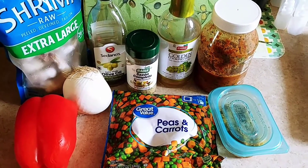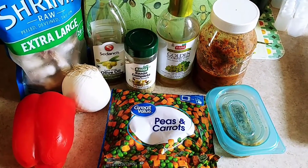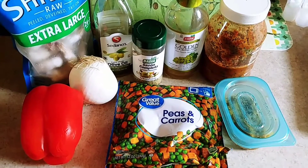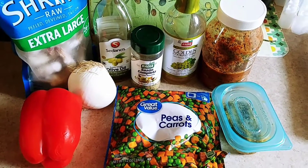For my version of the shrimp scampi, you're going to need a package of either cooked or raw shrimp, olive oil, cooking wine or white wine, sofrito, garlic. I like to use peas and carrots, plus a chopped red bell pepper and a white onion.